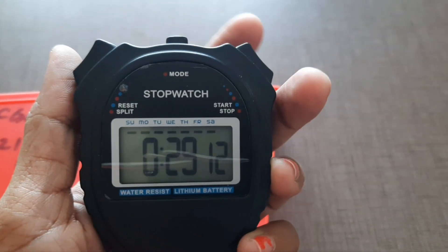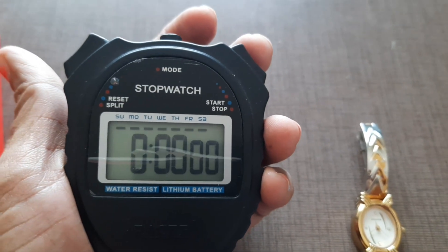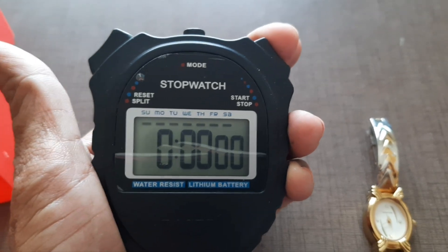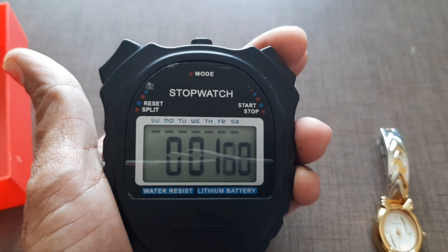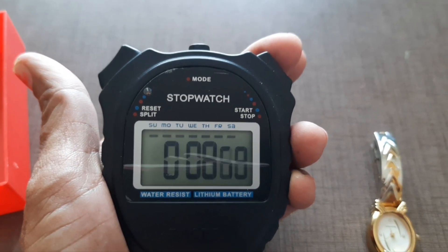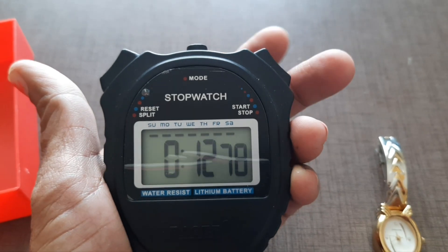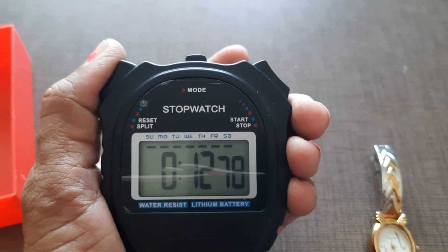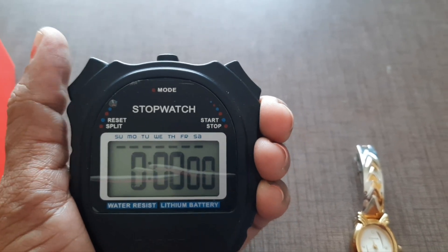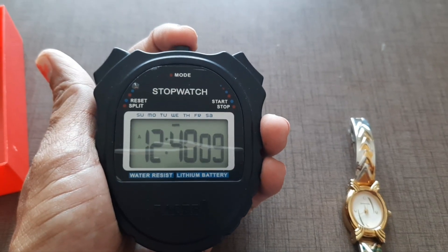Next, you can use this key to reset or split, and this key is used to set the mode. Clicking here resets the stopwatch. You start the timing, measure how much time a particular reading or event takes, then stop using this button, and reset using this key. You can also use it to split the time, and the mode button gives you the present time.